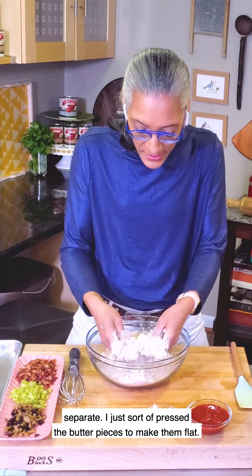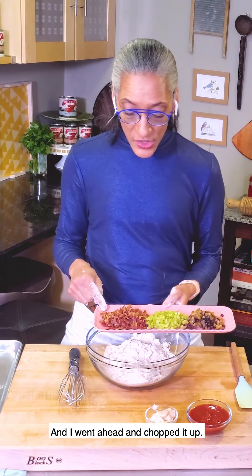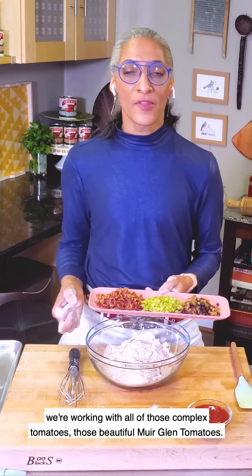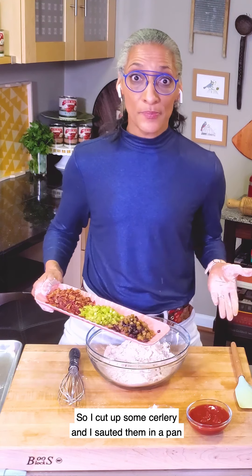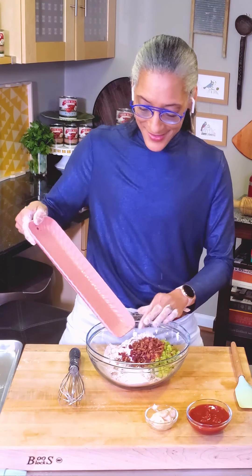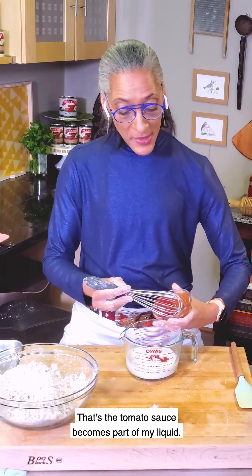I just press the butter pieces to make them flat. I have here six pieces of thick-cut bacon — I use bacon that isn't really salty — and I went ahead and chopped it up. I also have a mix of green and black olives, some brined cured olives. We're working with all of those complex Muirglen tomatoes, and I thought celery would go really well, so I cut up some celery and sautéed it until translucent but still with a little bit of bite. All of that goes in there. This is where the tomatoes come in — I'm using the tomato sauce, which has complex flavors like garlic powder. The tomato sauce becomes part of my liquid.